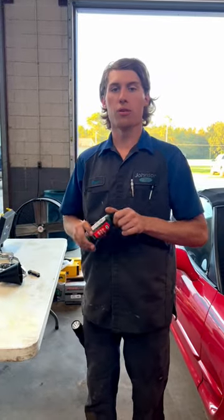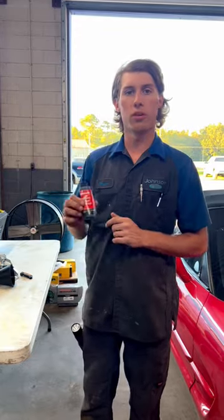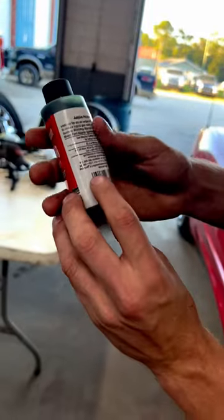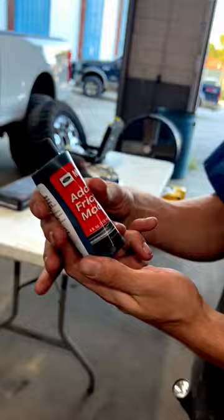I want to tell you a couple things about something called friction modifier. It's designed to go in rear differentials that have electronic lockers and clutches. This is something made by Motocraft. You can see the part number right here — it's XL3.